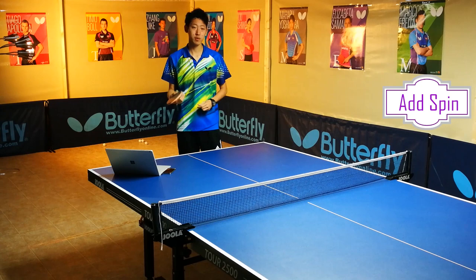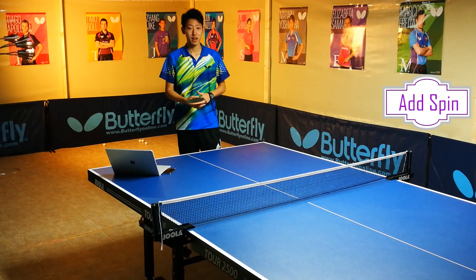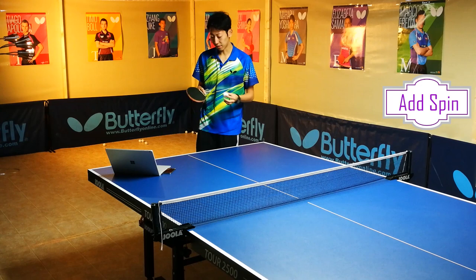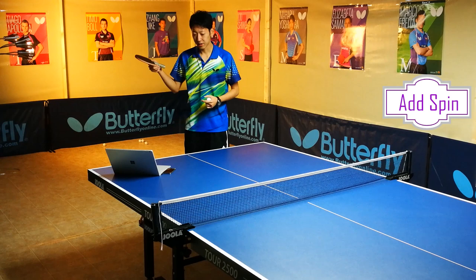Some people think that if they put a lot of force on the ball, it's going to be really spinny — but that might not be the case, because it really tenses up your arm. In order to have effective brushing, you have to keep the ball on the racket as long as possible. So you need to have a smooth and natural motion.